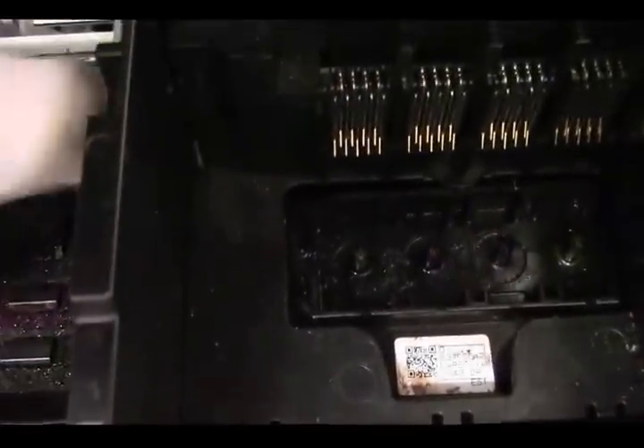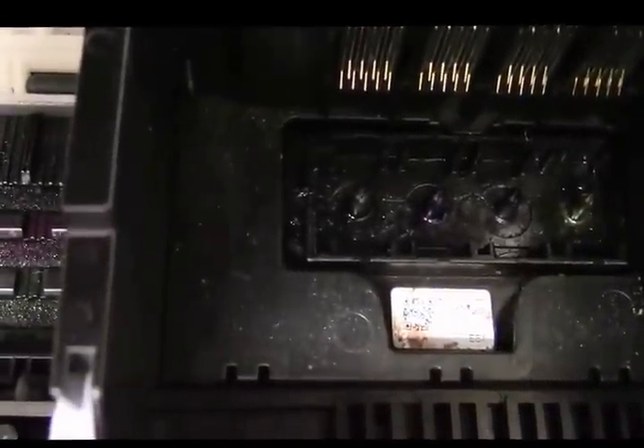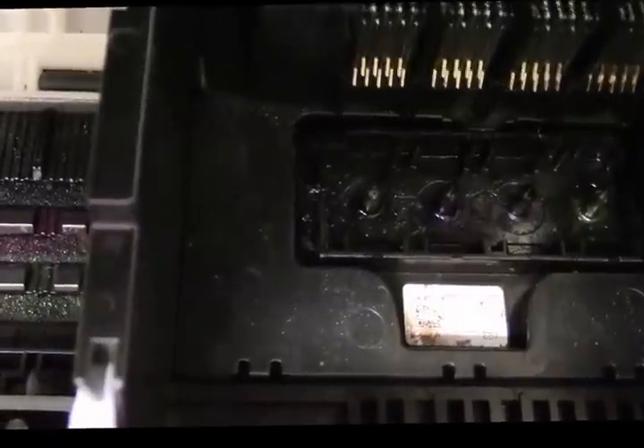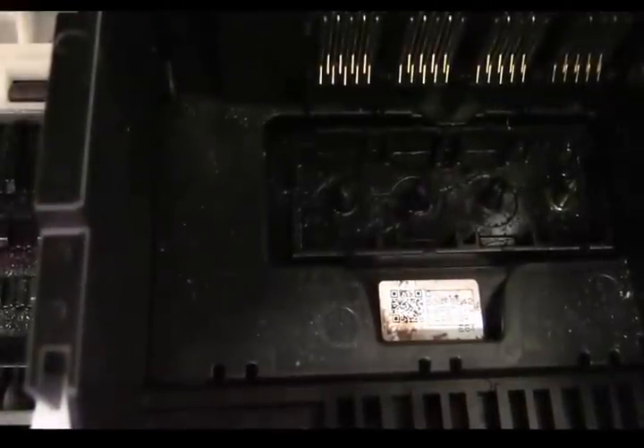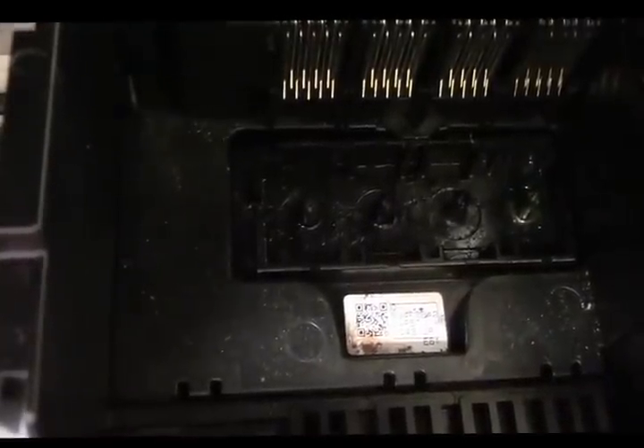How you know when you have to take the printhead out to clean it is by how the chemical goes in. Pushing chemical into the printhead is really not ideal, but sometimes you have to do that. It's better to draw the chemical up. If the clog is laying on top of the micro screen, pushing down only makes it worse — drawing backwards pulls anything clogging or blocking it, or if it's dry, it pulls it back up into the syringe.